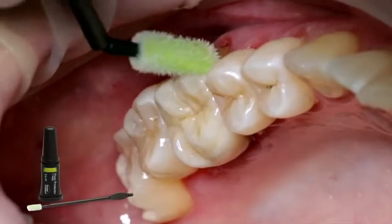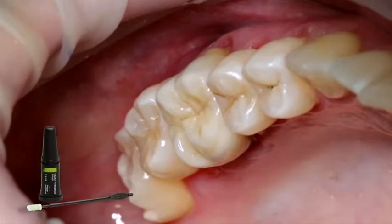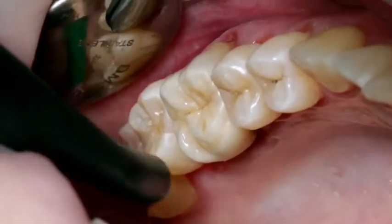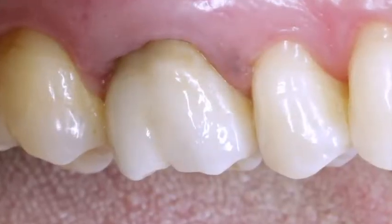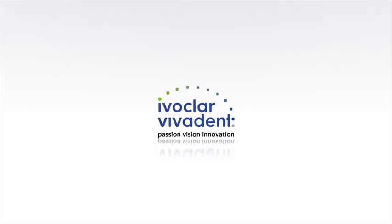Finally, apply a thin layer of floor protector with a Viva brush or a brush. Disperse and dry the varnish with an air syringe.